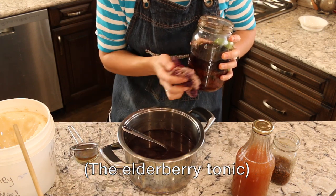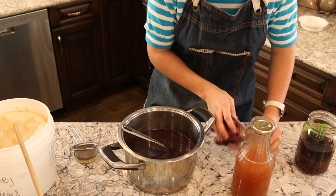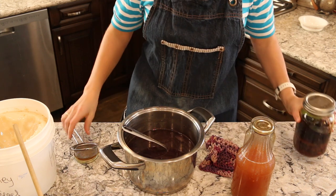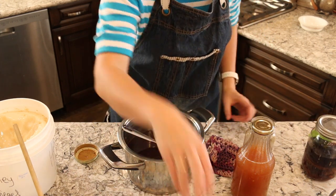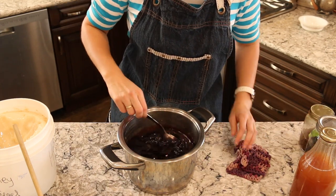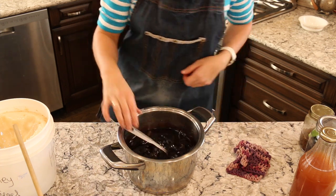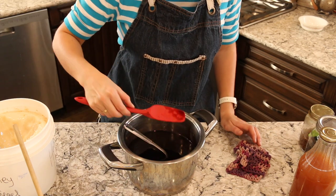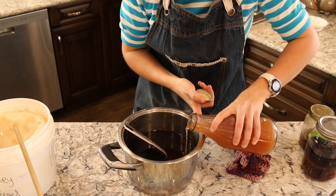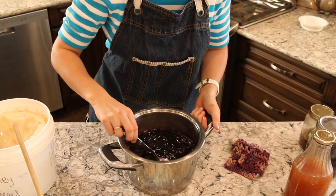We do not keep this in the fridge — it is suggested that you do, but we keep it in our cold room where it stays at about plus seven pretty consistently, and that has worked perfectly for us. It lasts us for a good number of months. Look at this amazing mixture — taste it — incredible flavor!